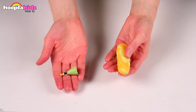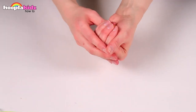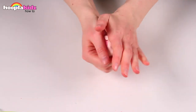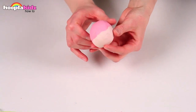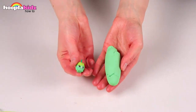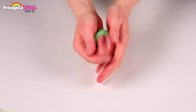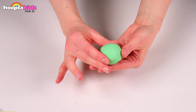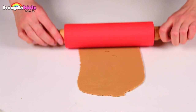Put your next toy inside some yellow Play-Doh with some orange Play-Doh rolled in. Take some light pink and dark pink Play-Doh and roll them together into another ball. Take your next toy and roll into a ball of green Play-Doh. Next, take some brown Play-Doh and flatten with a rolling pin.